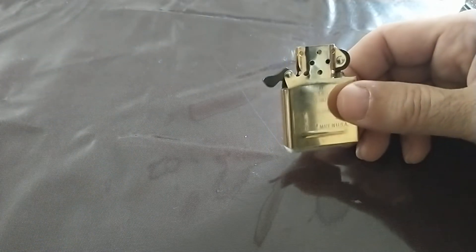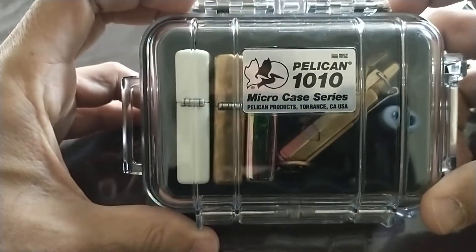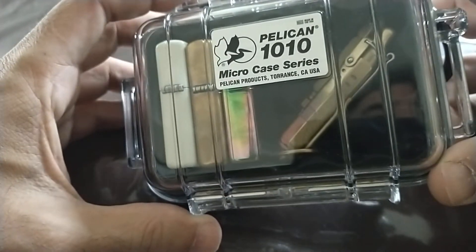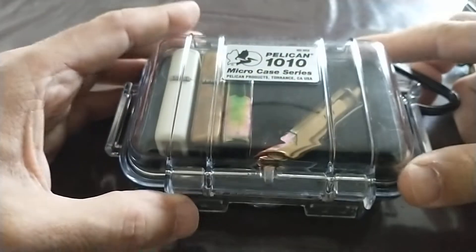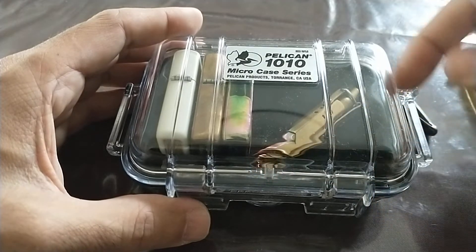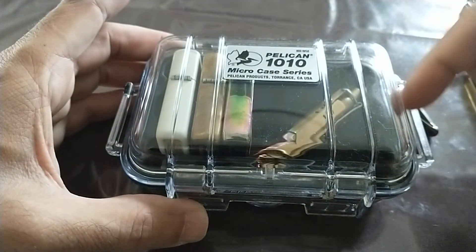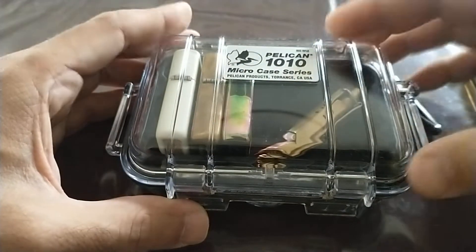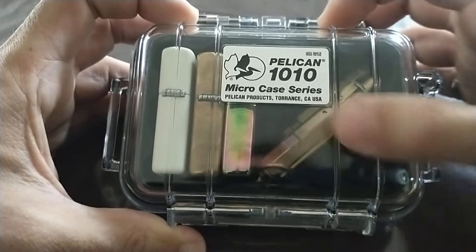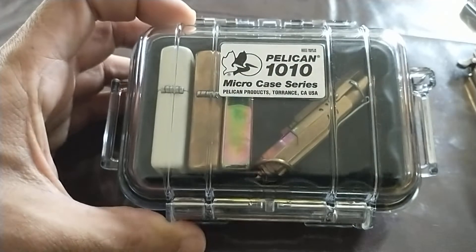I did find this solution: it's a small Pelican case, the Pelican 1010, and it's just the right dimensions for a few lighters. It's waterproof and also airproof — it's got a nice rubber gasket all the way along. So the fuel will evaporate and then build up a concentration in the air and then stop because it has nowhere to go.